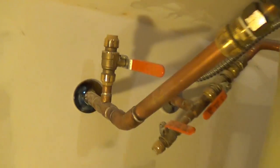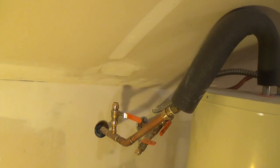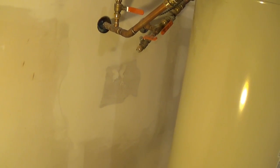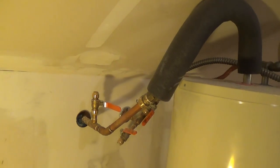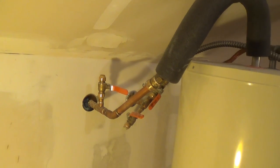That looks pretty good. Once it's painted up, it should hopefully almost be invisible. That is how you patch a complicated patch job on drywall. I hope this helped you out — I wish you luck on your projects, and I'll see you next time. Bye bye.